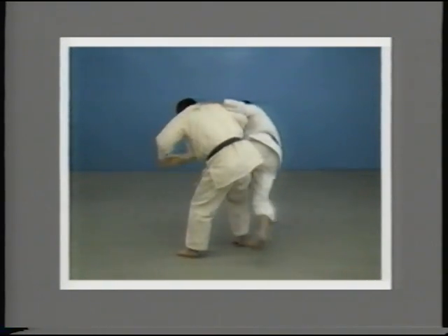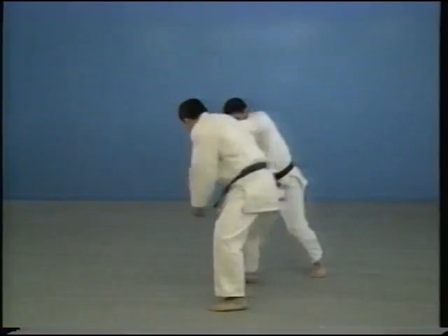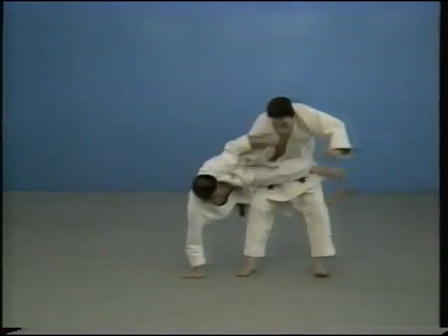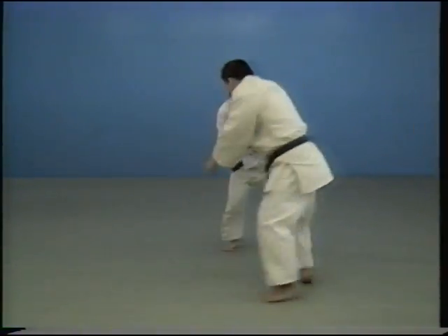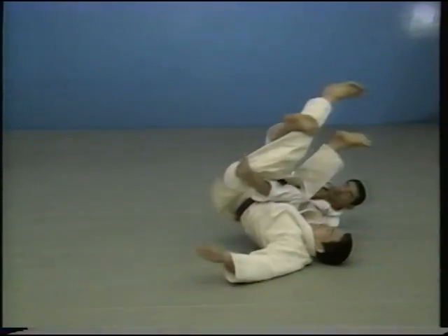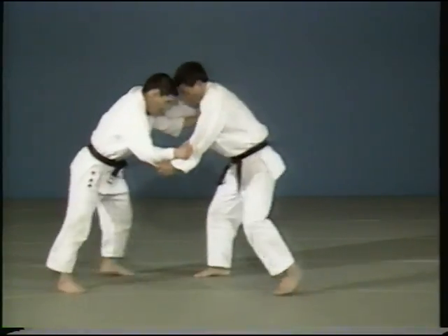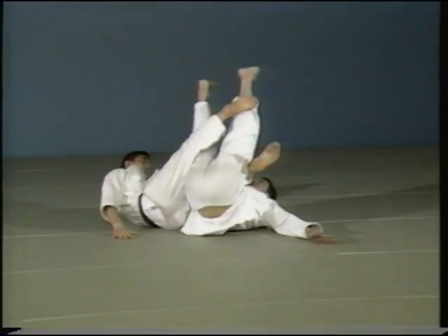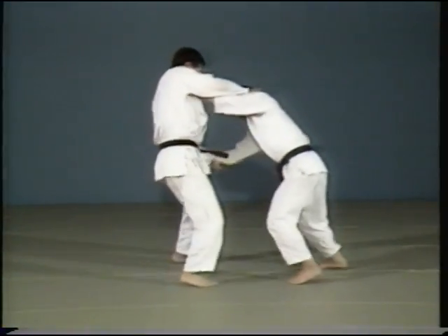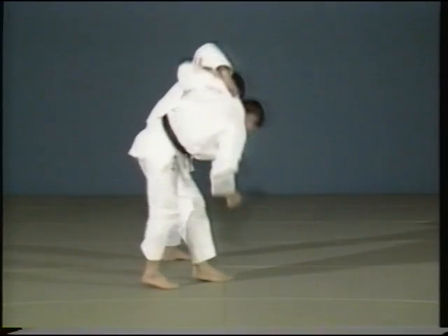Kanibasami is a technique of throwing where you sandwich your opponent's body using both your feet. As soon as your feet are on a line with your opponent's, sandwich his abdomen and legs between your legs and throw in a sacrificing movement. See how Ōgurama is followed by Kanibasami. As you attack with Ōgurama, your opponent tries to grasp your ankle to trip you. At that moment, follow with Kanibasami.